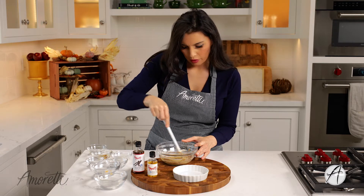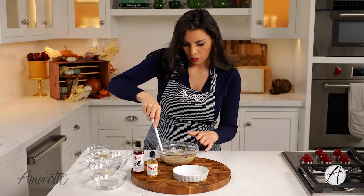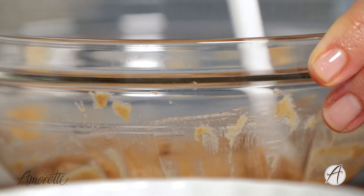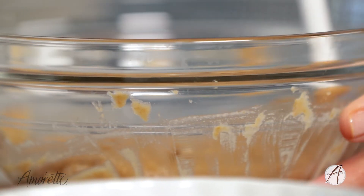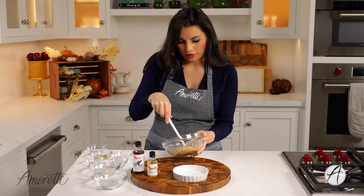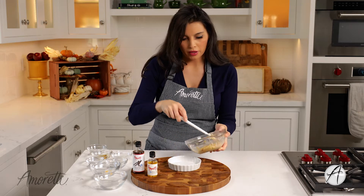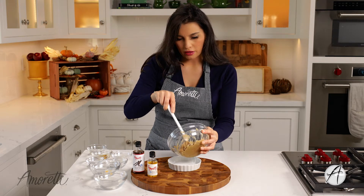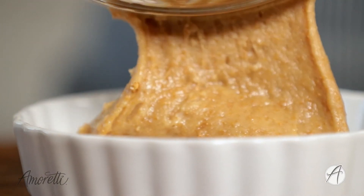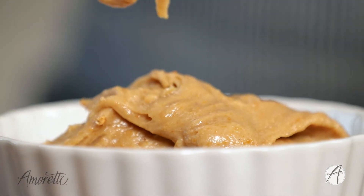Just get everything worked in there really well. We need to get all the sides of the bowl, because we're working with such small amounts of ingredients — we really need to use them all, and it's gonna be a thick batter. If you did this directly in your mug, nothing left for you to do here — just pop it into the microwave. But we're gonna put this into our ramekin so it looks pretty when it comes out. You don't need to grease the ramekin or your mug at all; the coconut oil will pull it off the sides as it cooks.